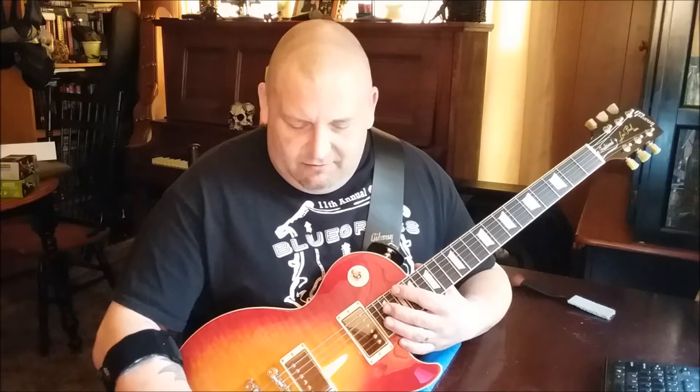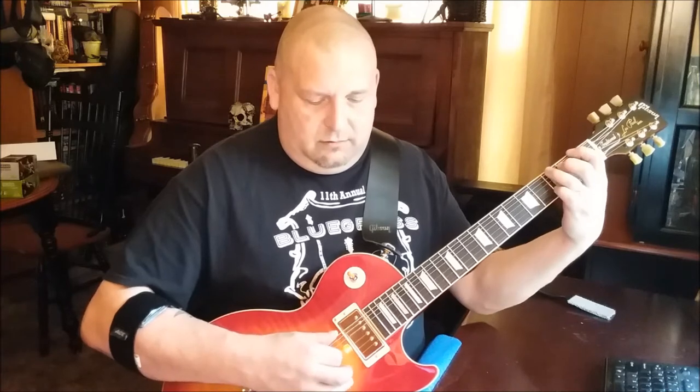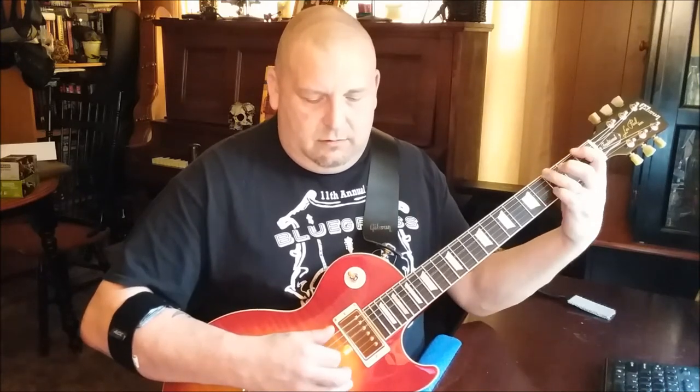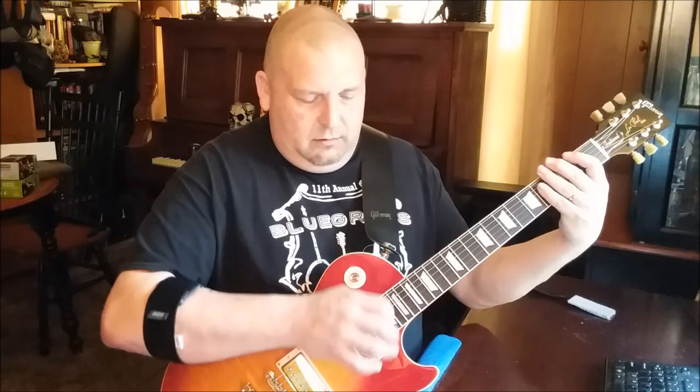Let's talk about some ZZ Top riffs. First one I want to talk about is 'Cheap Sunglasses.' You've heard this song. As a kid I always imagined they were probably hung over one day and wanted to get some sunglasses so they could get on down the road. Let me try the bridge pickup — that's a little muddy on the neck.